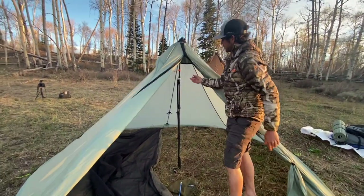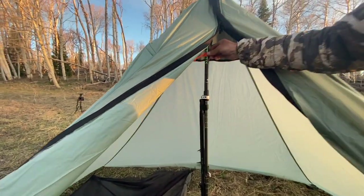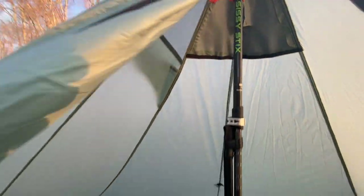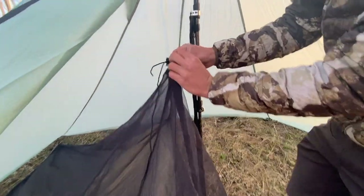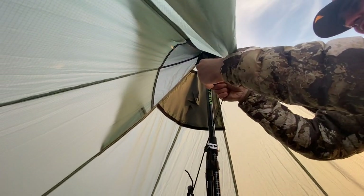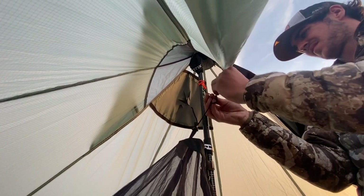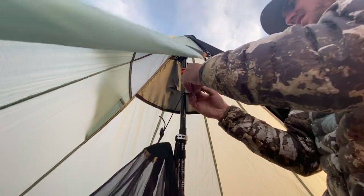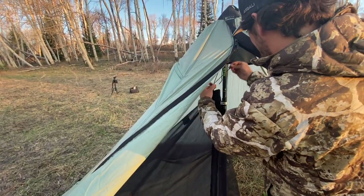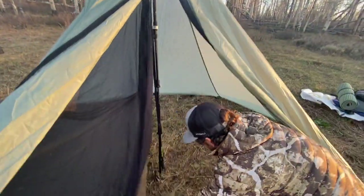We also have installed a Prusik knot right here — I'll show you guys how to do that in a minute. Just to save some time, we have it right here. You're going to take the top of your nest — it's got a little cone and some cordage — and you're just going to tie into this Prusik. Then you can extend this and use this line lock to adjust the height of it. Inch your Prusik up and then take a stake.